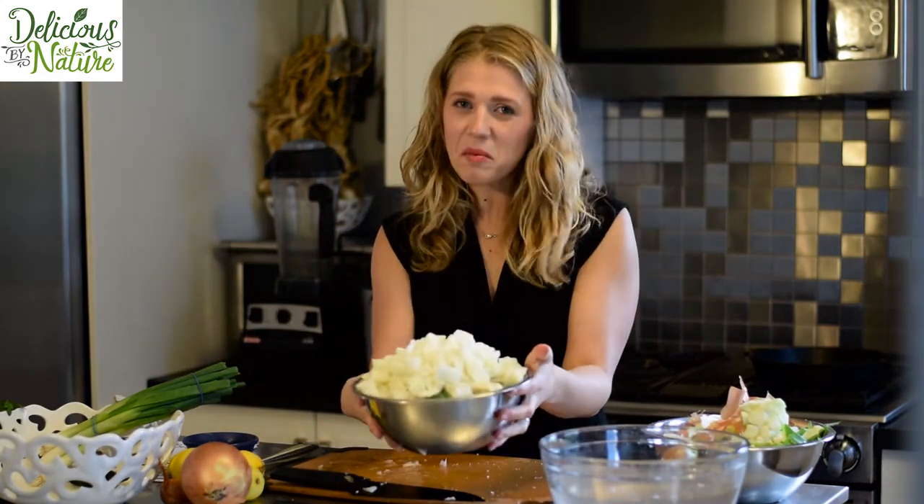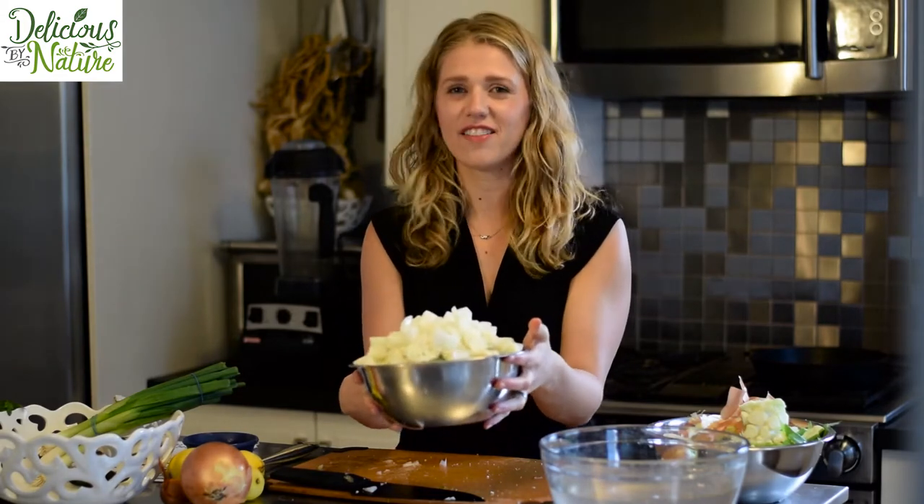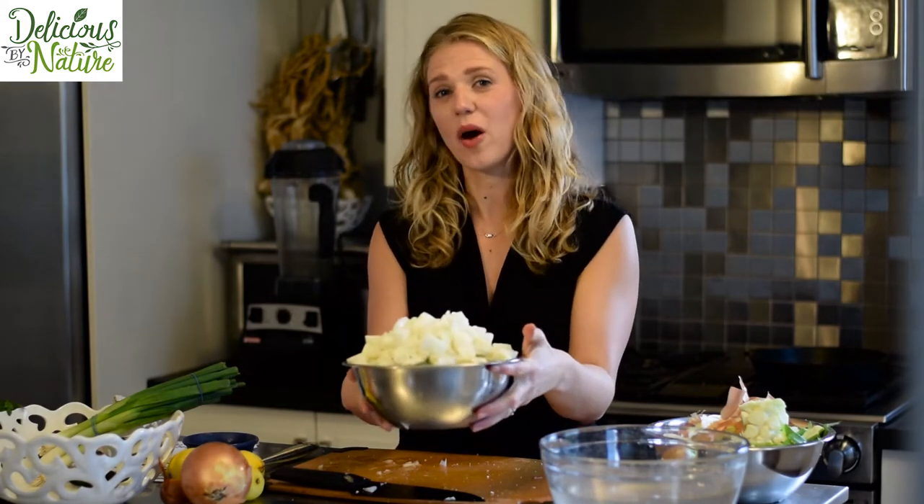That was a strong onion! So this is our bowl of veggies that's going to be ready to roast once our oven clears up, so I'm just going to set this aside for now and we'll come back to it in a little bit.